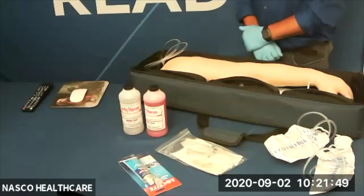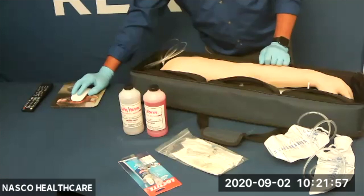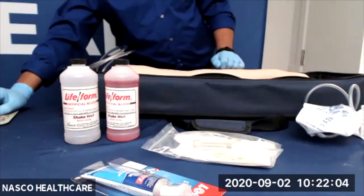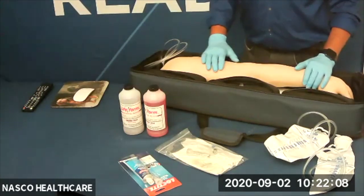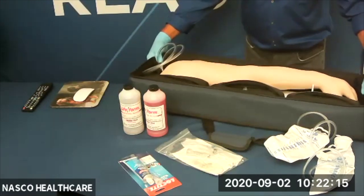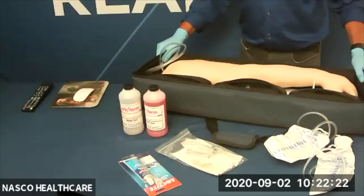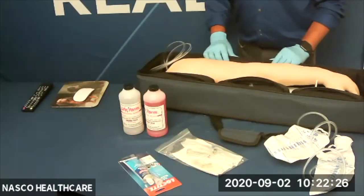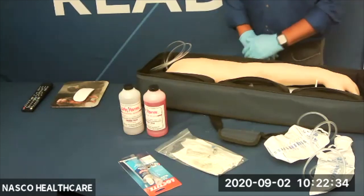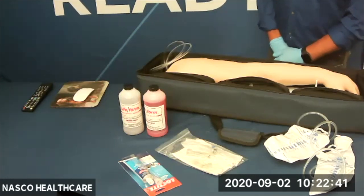The next feature today is our new multi-venous IV and injection arm. It is an evolution of our popular advanced IV and injection arm, and actually our number one selling product. This arm represents a full-size adult male arm and replicates the human condition as realistically as current technology allows. This IV arm is ideal for absolutely anyone who needs injection training — perfect for nurses, emergency first responders, lab technicians, phlebotomists, and anyone in the healthcare setting.